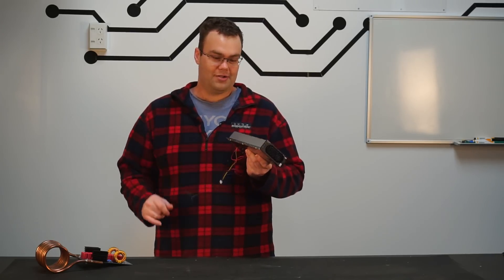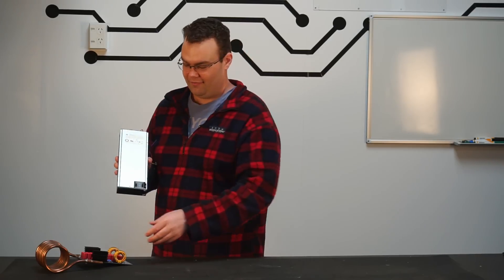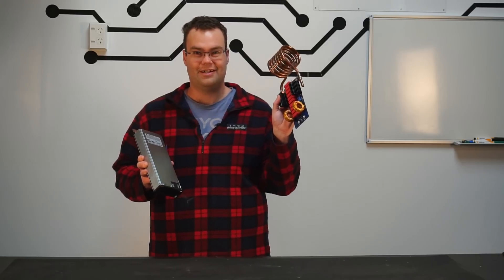So in this video, we're going to cover all those topics, and I'm going to show you how I prepped this power supply for use with my induction heater.